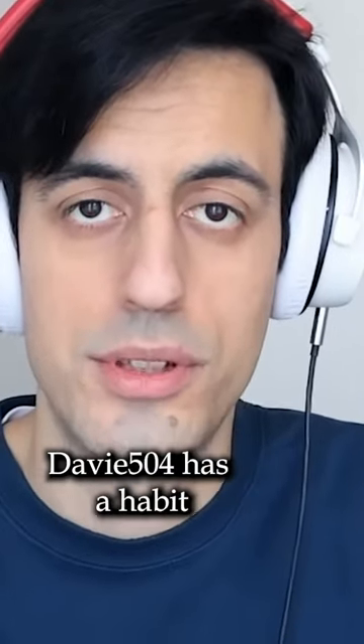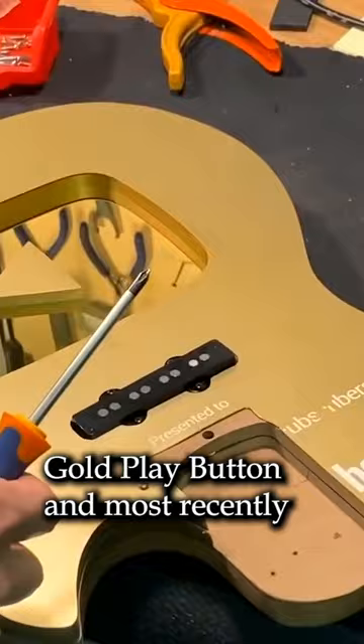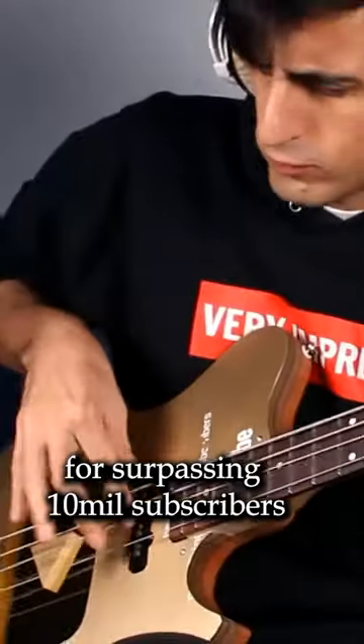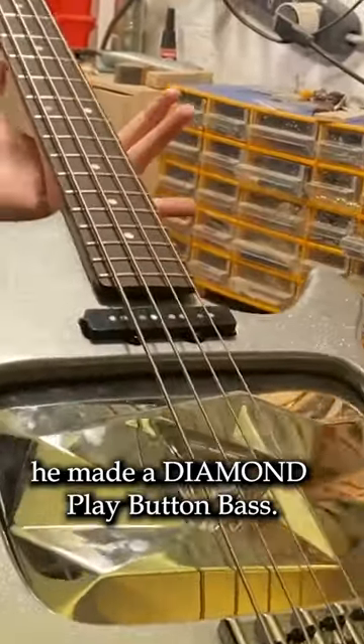Italian bass player and YouTuber Davey504 has a habit of building bass guitars out of his YouTube Creator Awards. He created one from his Gold Play Button, and most recently, for surpassing 10 million subscribers, he made a Diamond Play Button Bass.